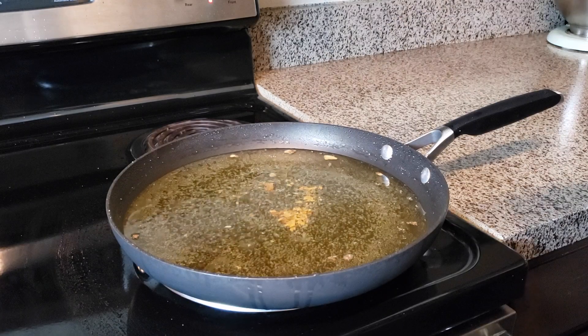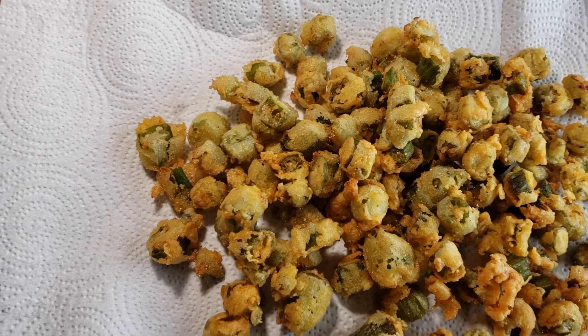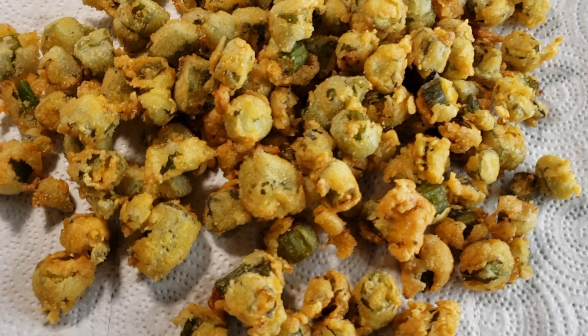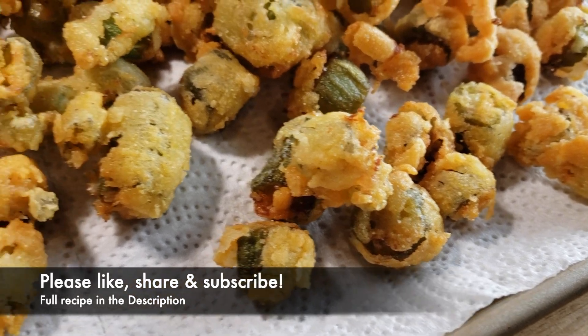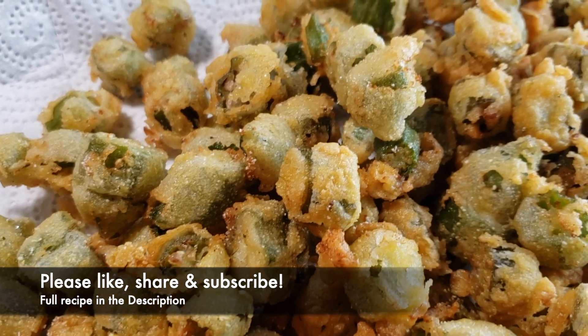Y'all, that's it — Southern fried okra, and it is so simple to make. We used frozen okra; all we did was thaw it out completely and then do what I showed you right here. I hope you enjoyed this recipe. Please like this video, share it, subscribe to our channel, and we'll definitely catch you next time. Y'all take care.